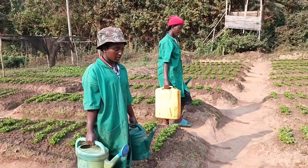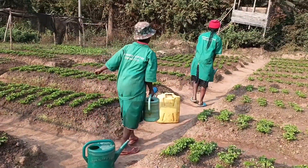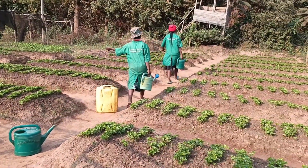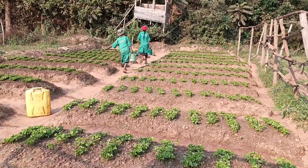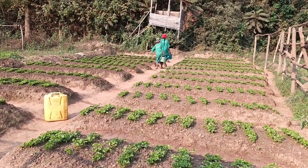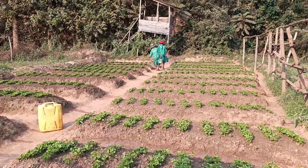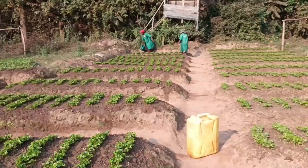This is a problem we are trying to solve: using water cans to irrigate this nursery bed. We are going to come up with a solution that will solve this problem. As you can see, they are irrigating using water cans.